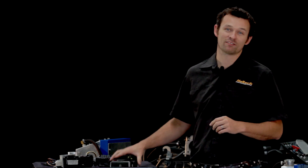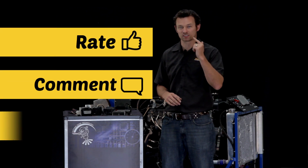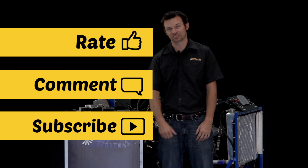Well, that's all I have time for today. Thanks for watching, and don't forget to rate, comment, and subscribe. I'm Matt from Haltech, and I'll see you next time.